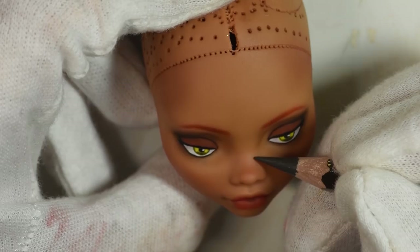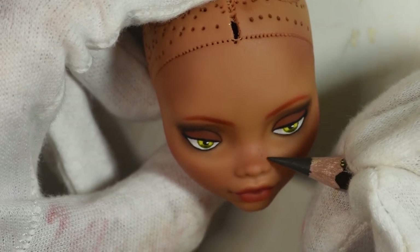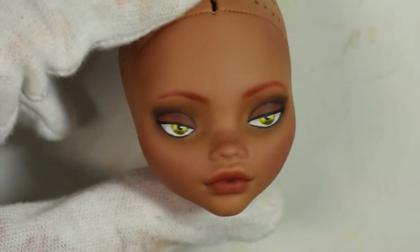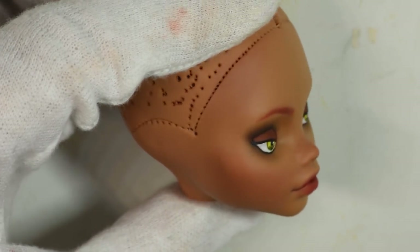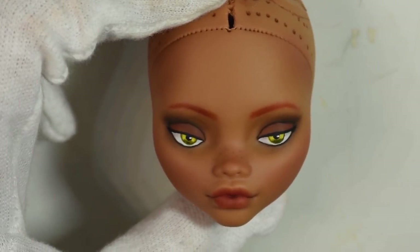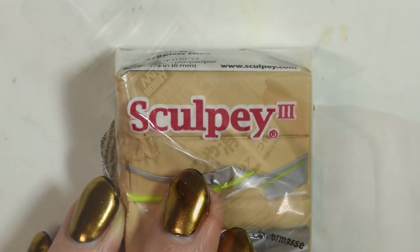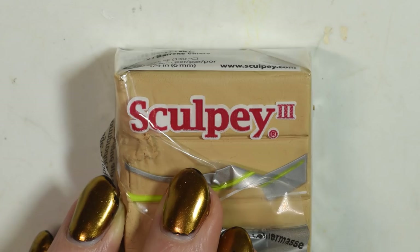I draw on small freckles over the nose to represent the spots that Foxy has on his nose where his whiskers used to be. Once you're happy with the face, seal it in a final time. Then I use polymer clay to sculpt the ears, bake them and then paint them with acrylic paint.